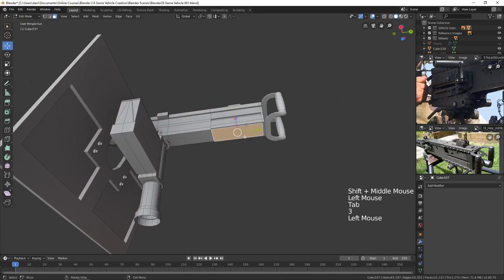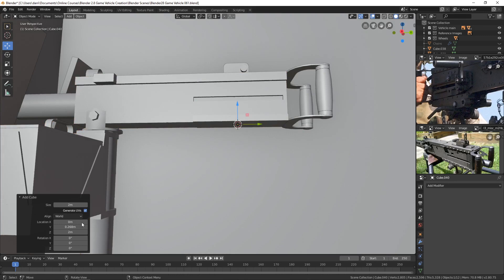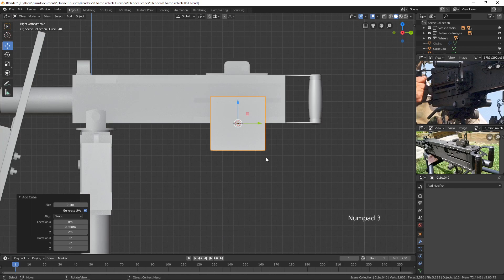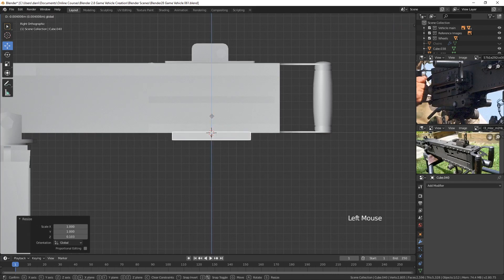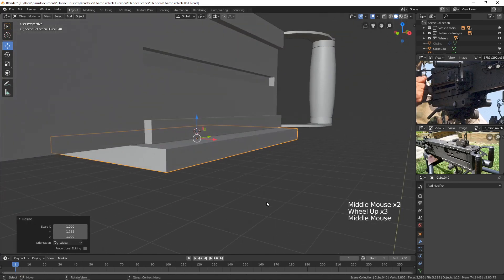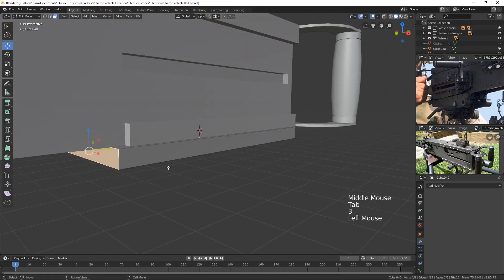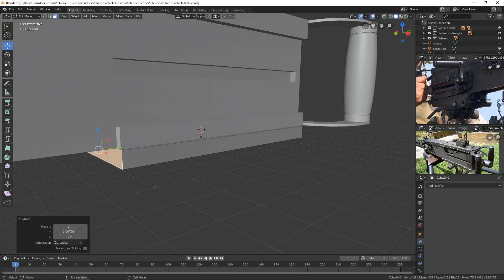I'll bring the cursor to this area and create a cube with Shift+A, Mesh, Cube. The default two-meter size is too large, so I'll set it to 0.1 — that helps. Then I'll scale it down and put it in place, scaling it in on X with S and X, and moving it back just a bit so it's about the same length as the piece we extruded off earlier.